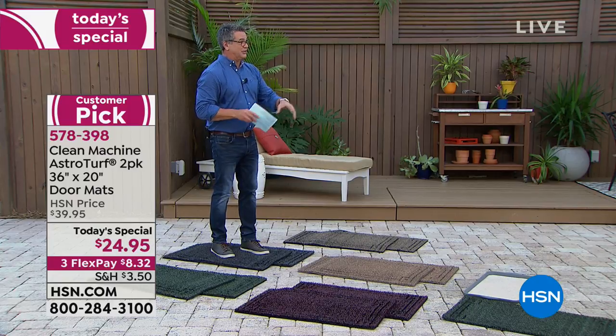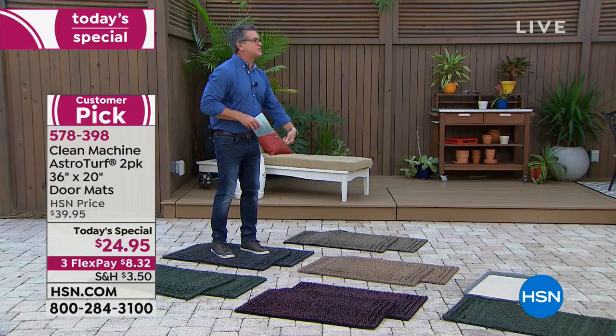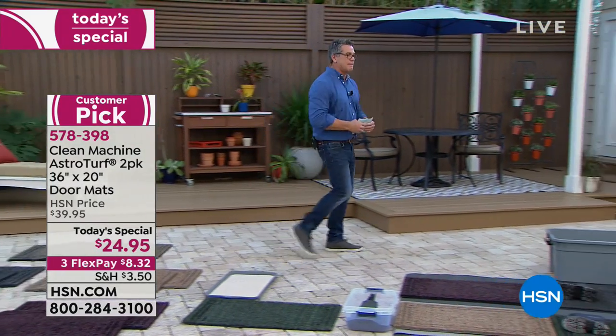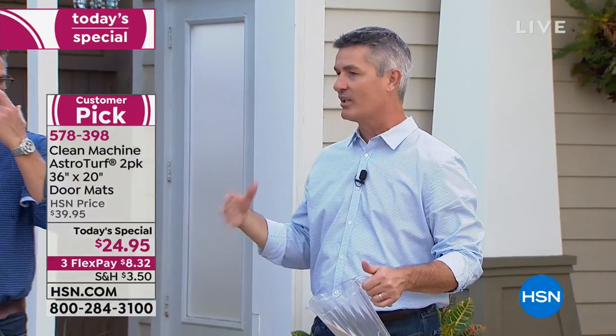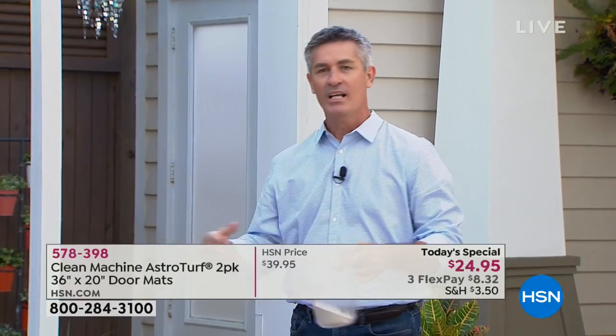I saw a story online about a guy who uses it when he brings his kids to the beach — he pulls it out of the trunk, the kids wipe their feet before they get in the car. Brilliant. We use ours in the garage — I've had one in the garage for a long time and it works so great because our garage steps up into the kitchen. But guy, just recently my wife Debbie had a beautiful expensive mat at our back door that started to get dirty and wasn't working anymore.